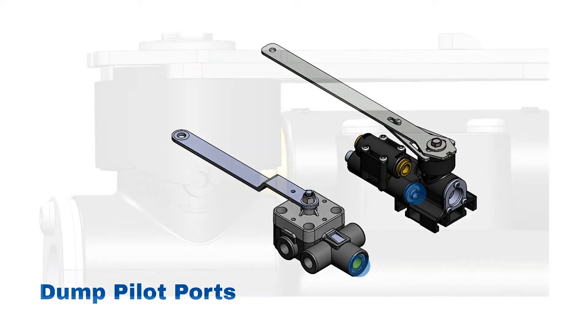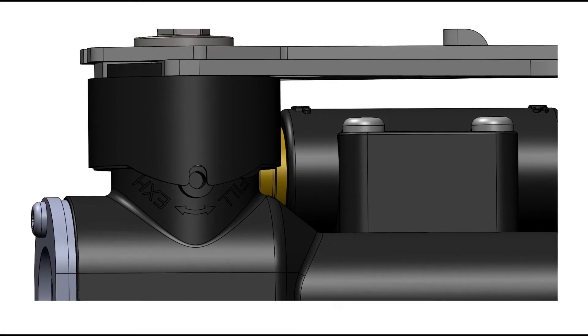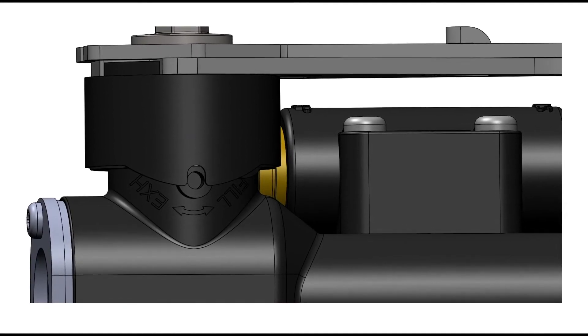Use the alignment notch as your guide for up and down positioning of the lever. The alignment notch is located on the edge of the rotating cap.